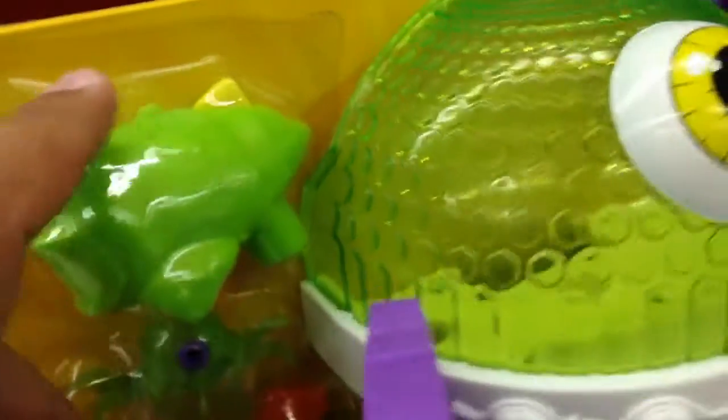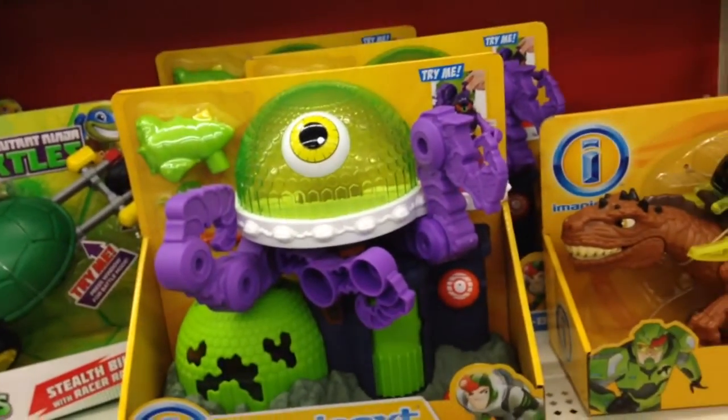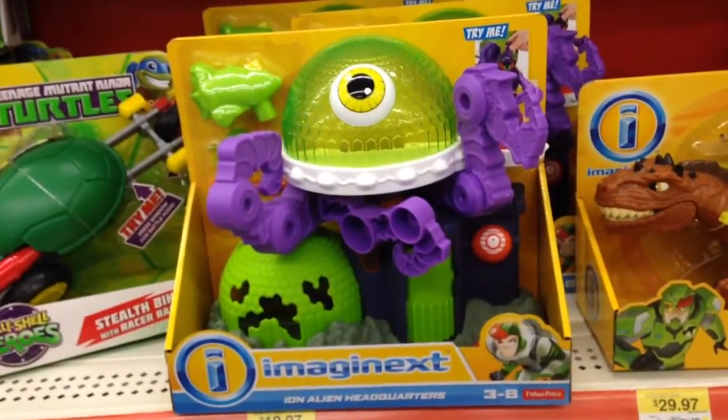And where does the dart go? Oh, the dart shoots out of this. So you attach the dart gun and then you can shoot the darts. That's $20 at Walmart — Ion Alien Headquarters from Imaginext.